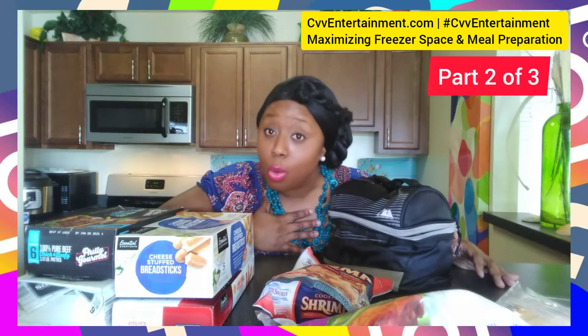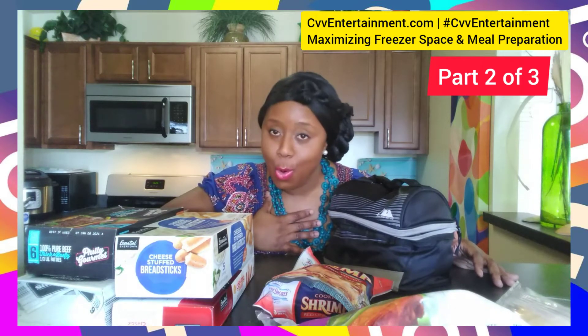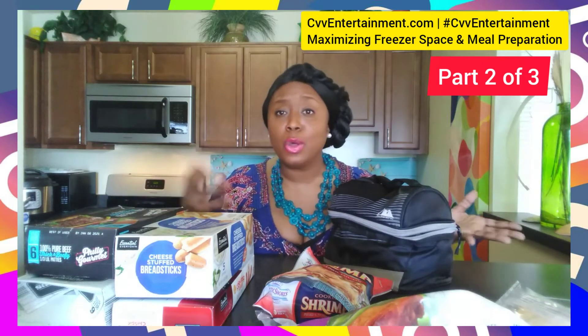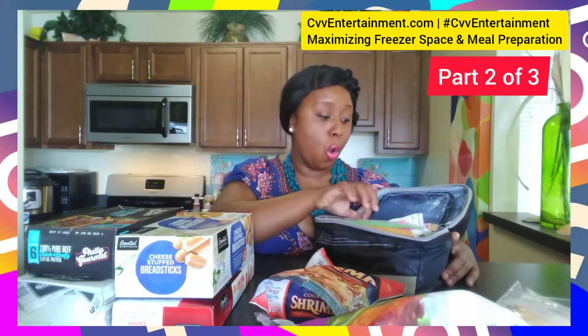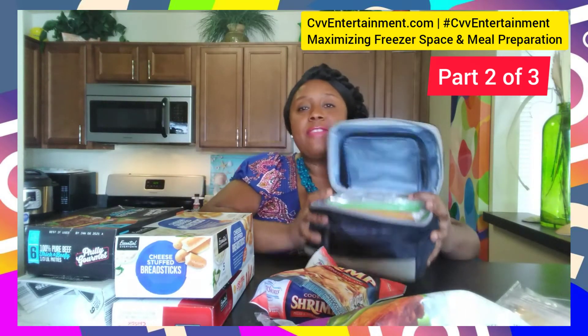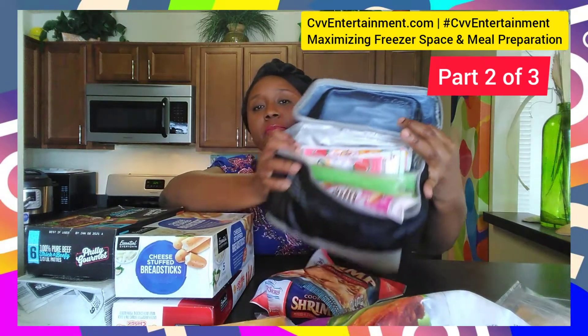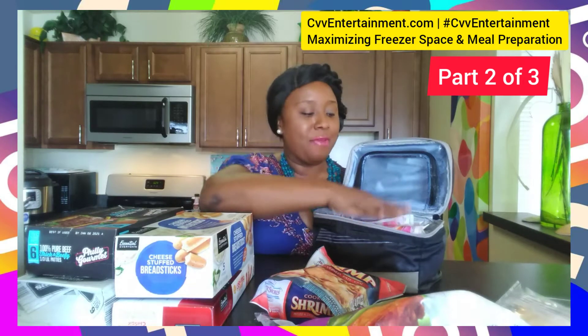Now, I am a popsicle hoarder — and I mean it. Also, I'm a go-gurt hoarder. So if you have kids or maybe you just like popsicles, you might have a lot. What I've done is taken all of my go-gurts and popsicles and placed them in this insulated lunch bag that I now have in my freezer.